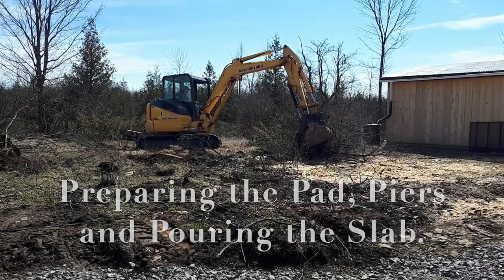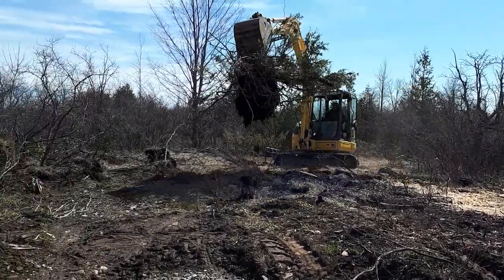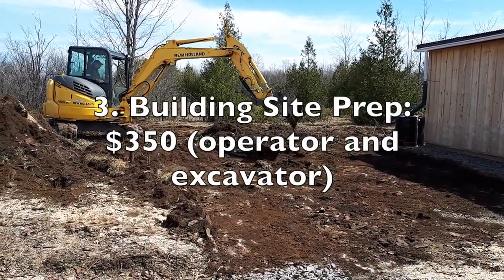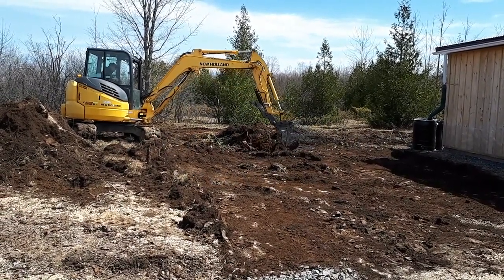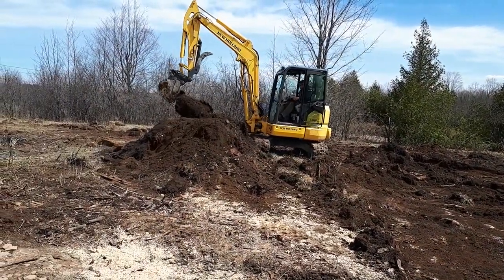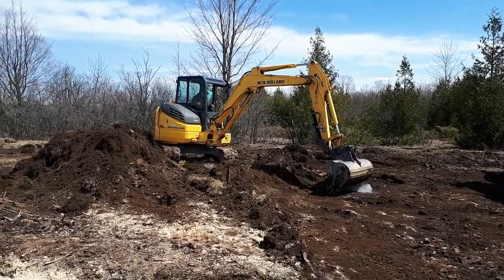With the logs all sawed into lumber and a place to store my equipment in the shed, I now needed to clear more area of the land for the actual pole barn position. You see an excavator here — someone I brought in for the day — clearing more of the topsoil off of the bedrock. This is important because you're going to see how I start to build the piers and have the foundation poured, as I'm right on top of bedrock.